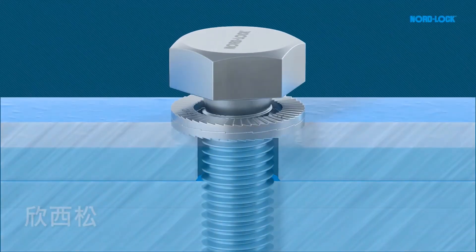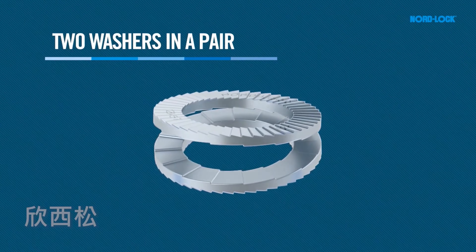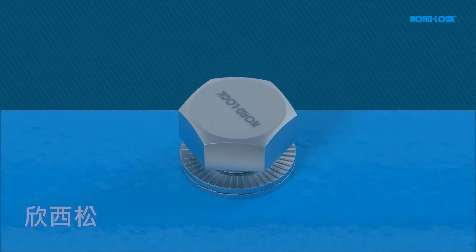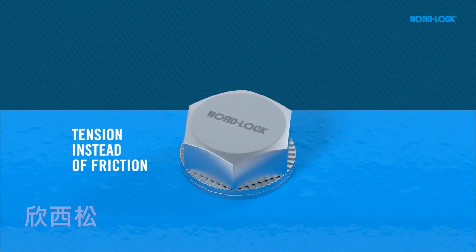NordLock is an innovative solution comprising two washers in a pair. The identical washers have cams on one side and radial serrations on the opposite side. The solution secures the bolted joint with tension instead of friction.